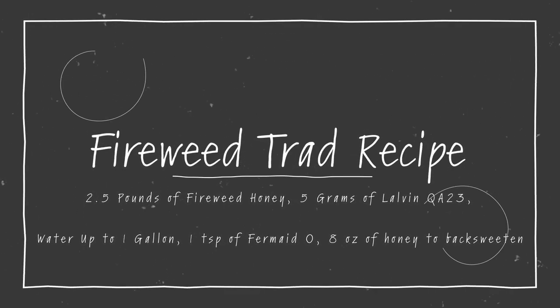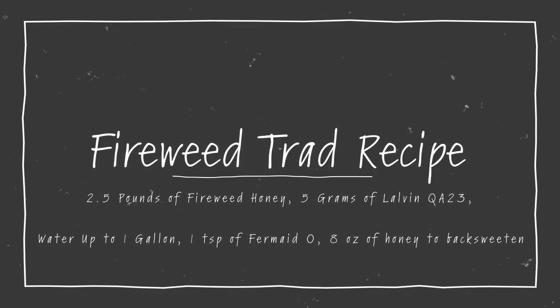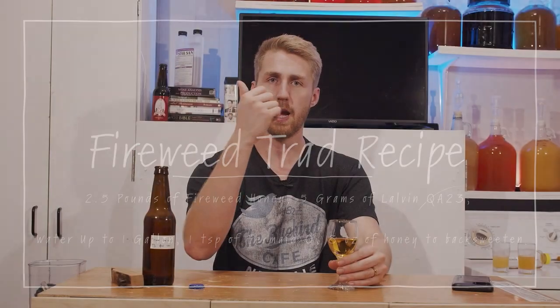Fireweed honey itself is very interesting, and I don't know if it's available wherever you are, but I encourage you to try it if you can get a hold of some. Every varietal of honey opens up a new door — a new opportunity — and this can play well in avenues where clover honey might not. Get some honey if you can and follow this recipe if you'd like. The only thing I might do differently would be to oak this to give it more tannic value. The acid balance is nice and the sweetness is nice, so really just missing that third element of the trifecta. I hope you've enjoyed this video. Thank you for watching and I'll see you next time.